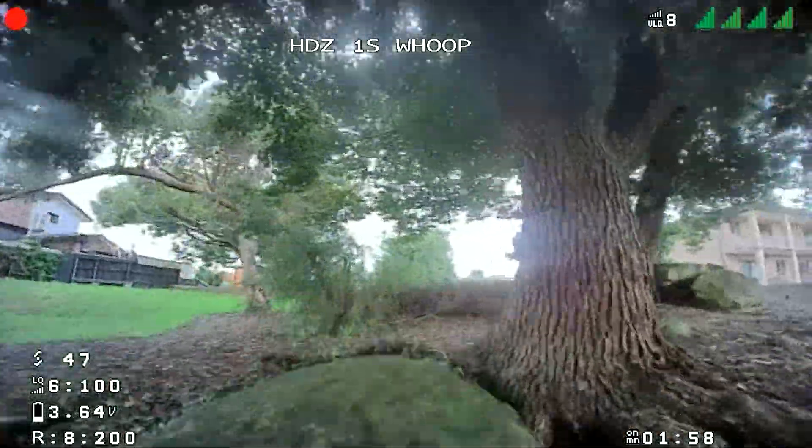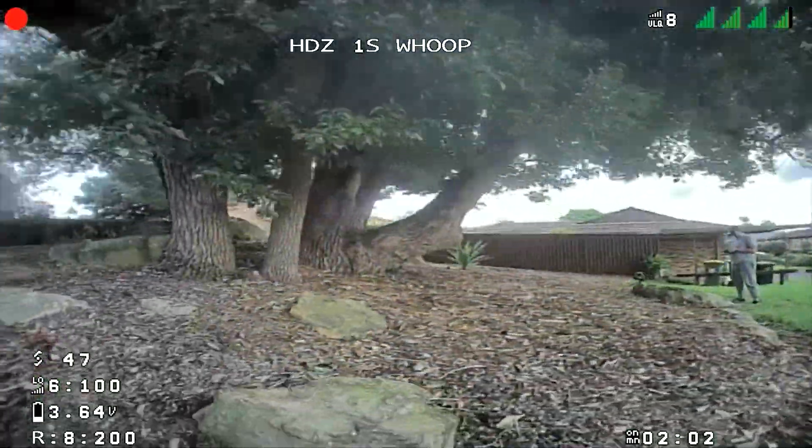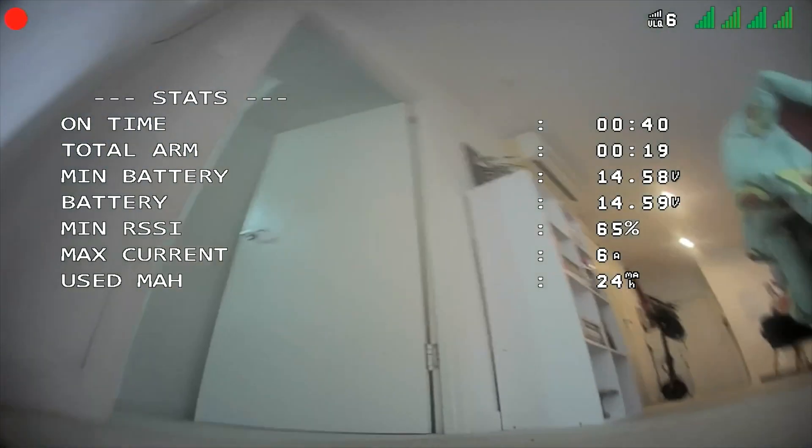The camera quality was good enough for a whoop, considering you don't exactly get the best quality lenses on whoops anyway. Indoor flights were pretty good as well and I was really impressed by the image quality — this is just me ripping around my apartment while my fiancée was out. Let's keep this between you and me, because last time I chopped one of the leaves from her favorite plant in a crash.